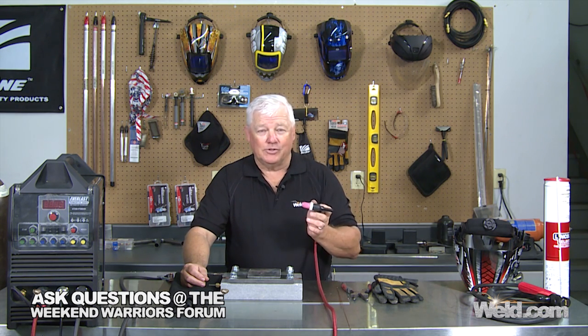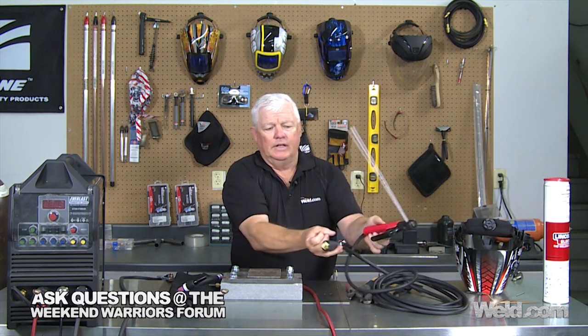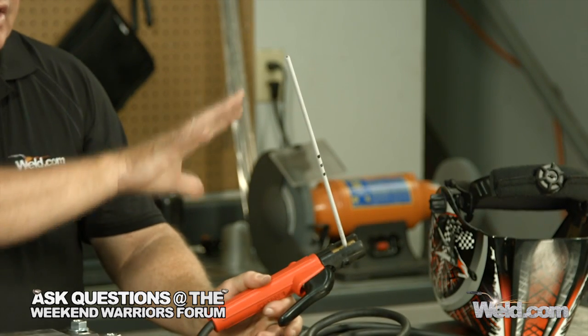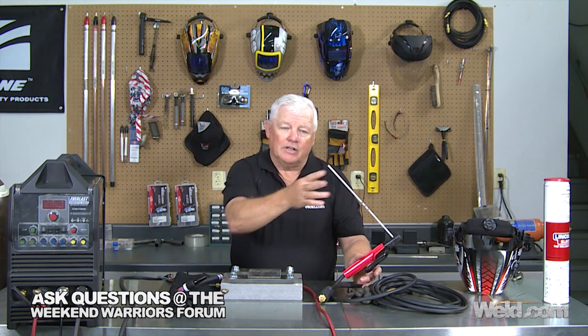The other thing you can use your TIG machine for is stick welding, also called arc welding. You've got to hook up your stinger or stick electrode holder and make sure you have an electrode designed for DC positive — it'll be marked on the can or package. Some electrodes are good for AC and DC, but since we're talking about DC-only machines, I've got a 7018 stick electrode here. You can use your TIG machine as a stick welder — just know that's DC positive.